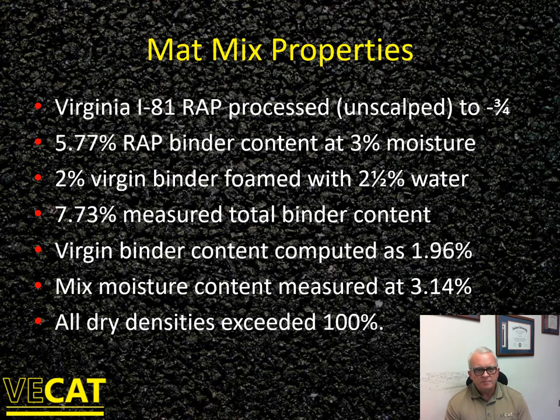Here's sample data from the mix we ran for Virginia in the summer of 2012. The RAP was hauled from I-81, processed to minus three-quarters, with a 5.77% binder content at 3% moisture. We foamed in 2% virgin binder with 2.5% water, and measured a 7.7% total binder content out of the cold central plant — verifying the 2% virgin binder addition. Mixed moisture content measured at 3.1%. All dry densities exceeded 100%. Make sure you're comparing apples to apples — wet density to wet density, or dry density to dry density — and communicate the correct density numbers to your oversight team.